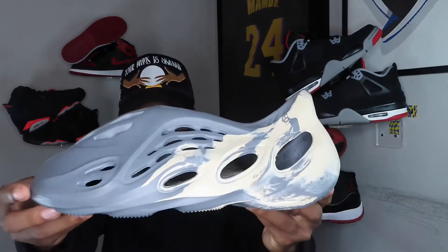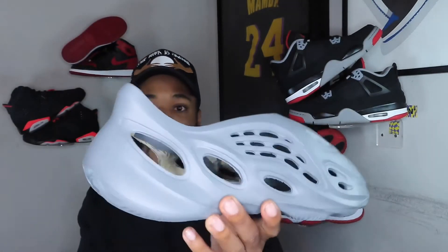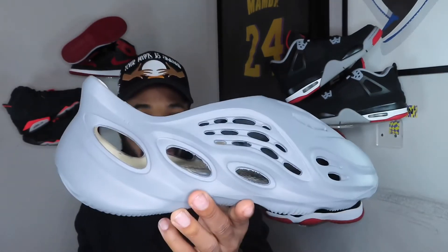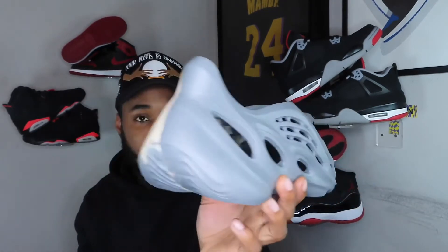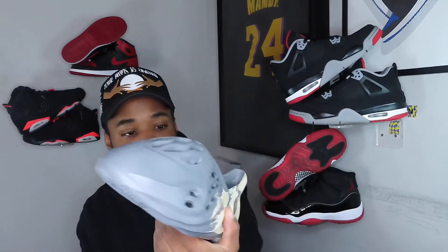One more thing — on the left shoe they didn't even finish the print. You have it right here, it goes around, and they just stop halfway. What kind of quality control is that? That made me laugh — they couldn't even finish the shoe. And this shoe also creases a lot.